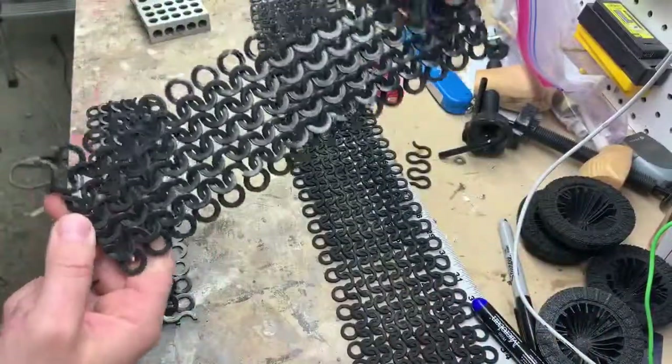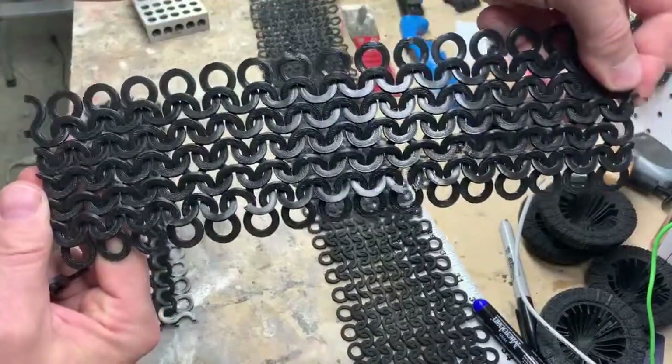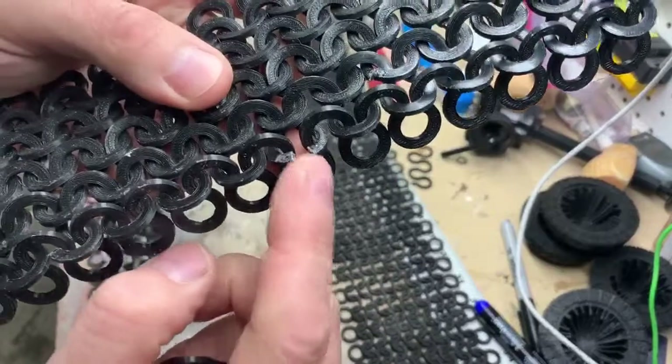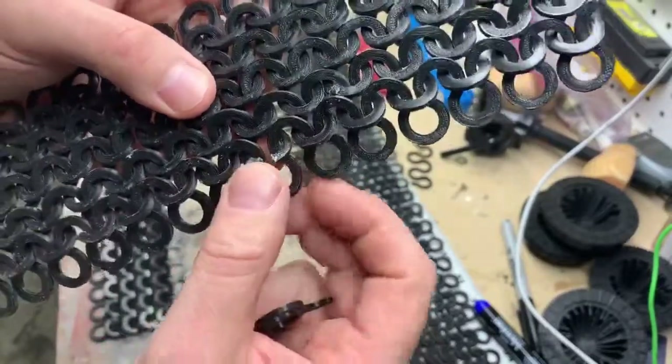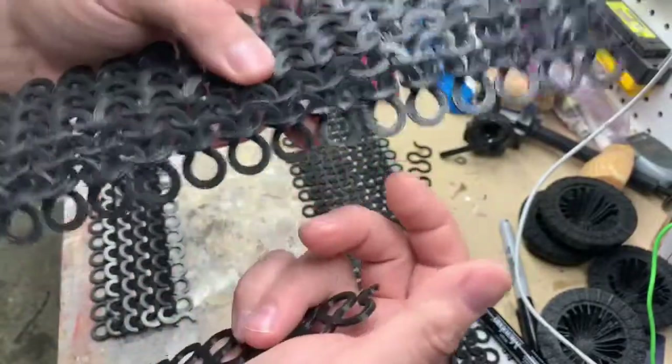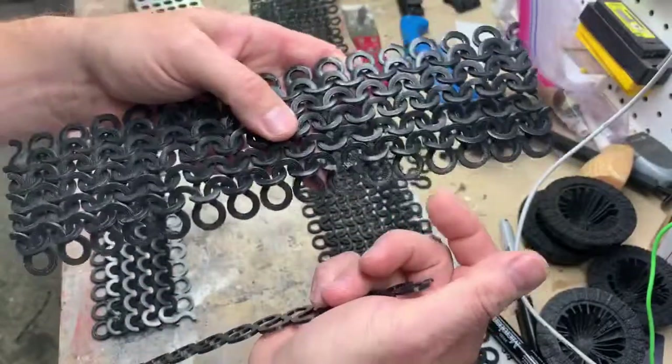As you can see, this is what it looks like. The other problem I ran into is because of stress, there are a couple of spots where they actually broke — they can be glued back together, that's no problem. But again, doing it out of PLA was a big problem.